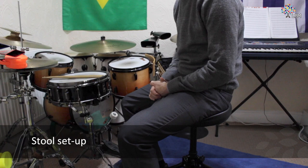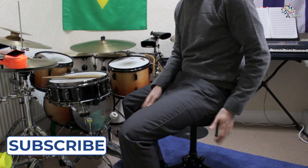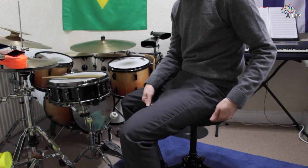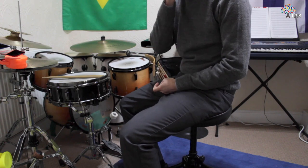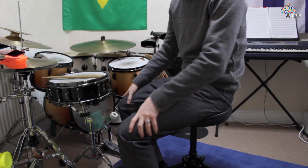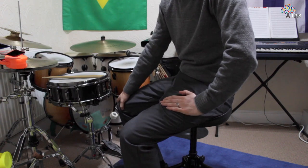Before you go ahead and start setting up your drum kit, it's really important to ensure that your drum stool is at the right height, because everything on your drum kit will be set based on how high you're sat. This is often overlooked by lots of drummers, and lots of drummers find that they struggle to practice for a long period of time because their legs begin to ache — and that is because of the height of their drum stool.